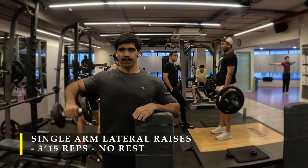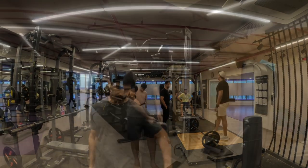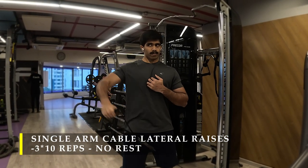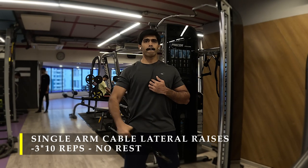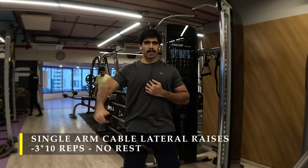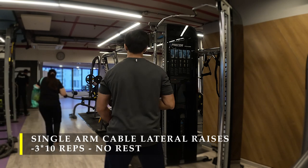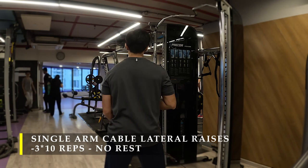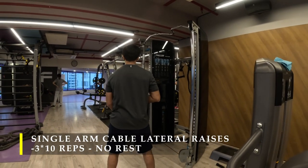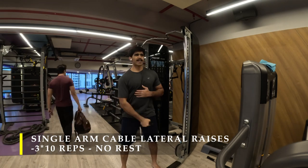Once completing the dumbbell lateral raises, I moved on to cable-based lateral raises. Take the cable all the way across your body and maintain tension — never let the weight rest; even at the lowest point the cable is still being pulled. Lead with your elbows and stretch your arm out as much as possible. Three sets, 10 reps each side without a break. We're doing a lot of unilateral work here; you can take up to two minutes between exercises, but within sets, don't take any break — just keep going.